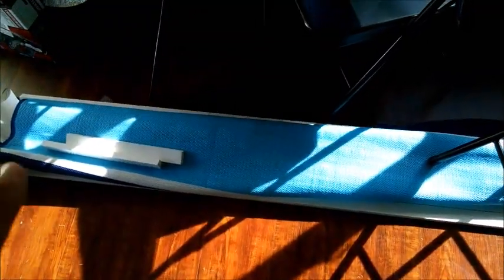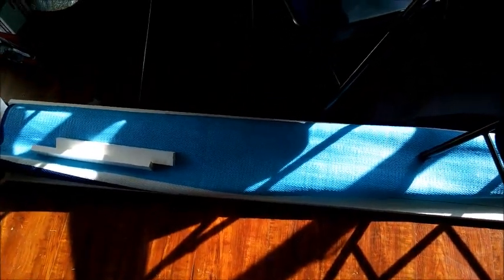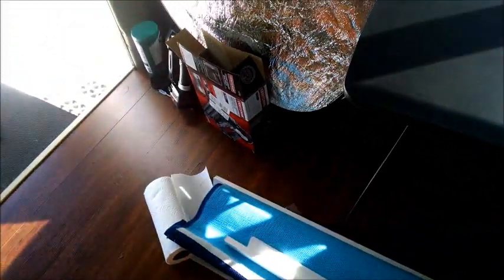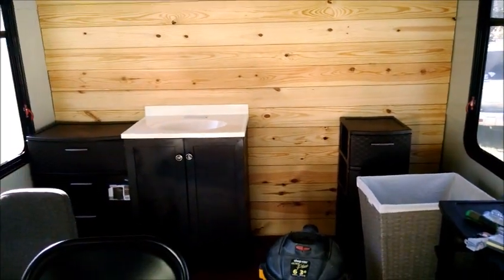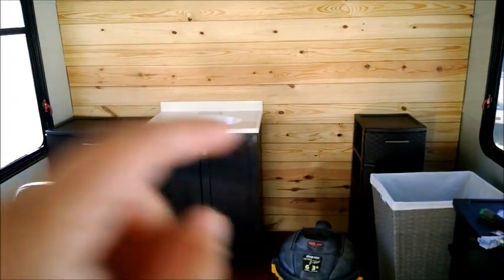This rug I found at Walmart is actually a beach rug — it was $15 and it's huge, it covers almost half the side of the bus, so for now that's going to be our lawn rug for outside. That's pretty much where we are right now, so let me go around to the other side and show you the bathroom that's right on the back side of this wall.